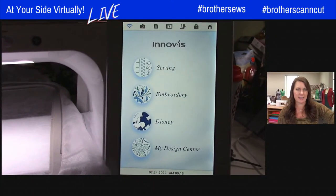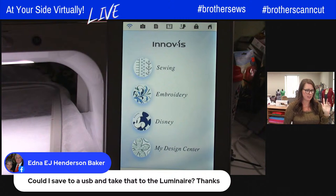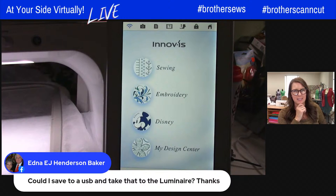Someone asked: could I save it on a USB and take it to the Luminaire? That depends on which upgrade you have, because you can't technically take a design and cut to the Luminaire directly.